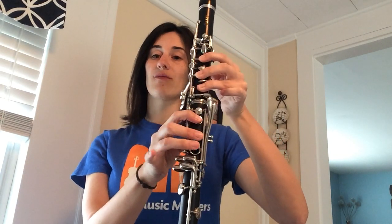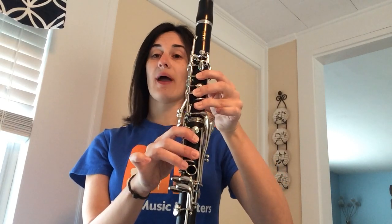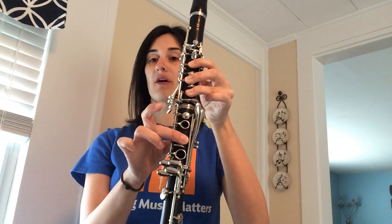Those of you that have been working on Old Town Road — we have a lot of low notes in Old Town Road. We have low G's, some low A's, B-flat. We also sometimes see our B natural, so B natural is just your second finger on the bottom.